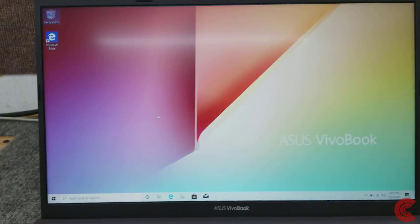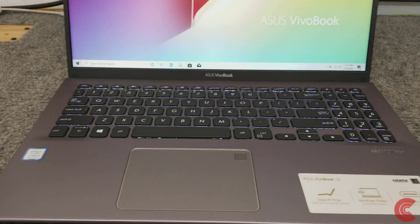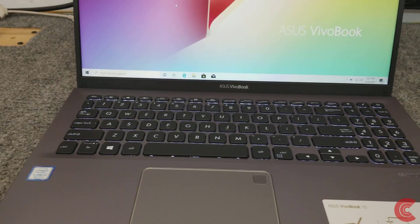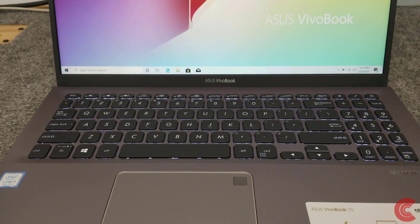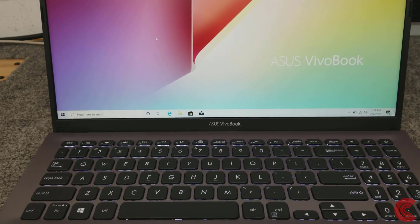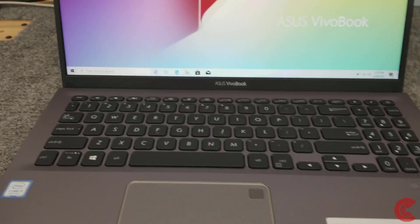It's a Core i3-8145U CPU. It ships with a total of 8 gigs of memory — 4 gigs on board and then an expansion slot that currently has a 4 gig stick already in it for a total of 8. I'm going to put a 16 gig stick in there bumping us up to 20 gigabytes of memory, and I'm going to replace the 128 gigabyte SSD with a 250. That's what the customer wants so that's what I'm going to do.